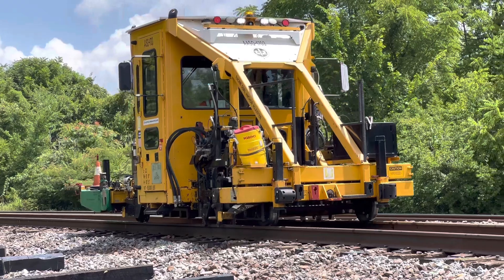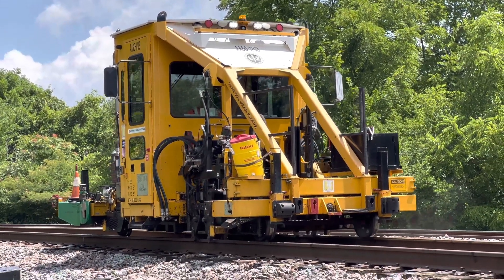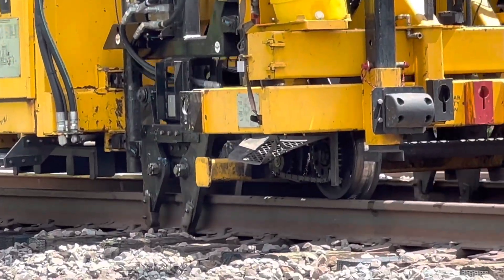Now that the ties have been spiked, this machine goes along and aligns them a little bit more, getting everything set just right.